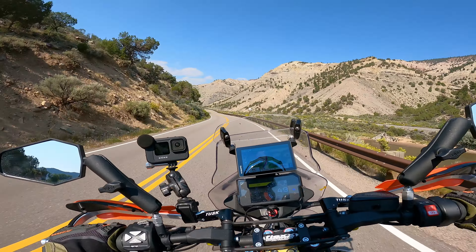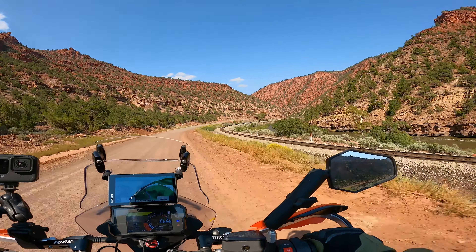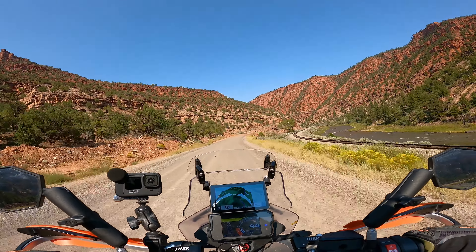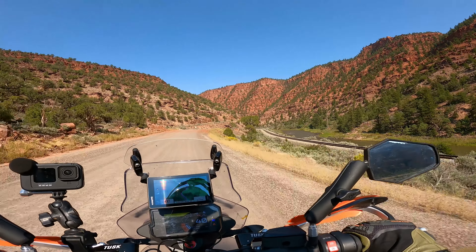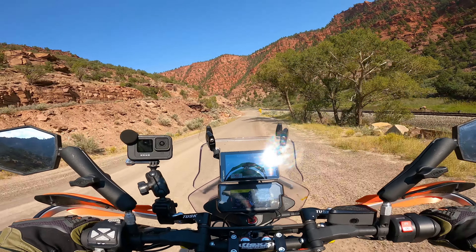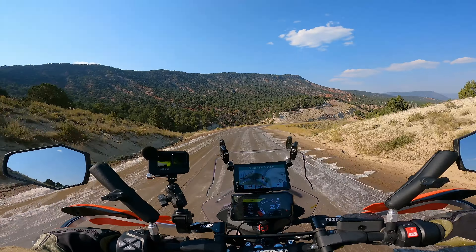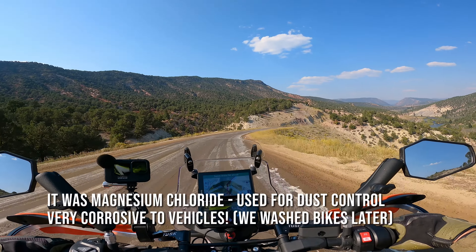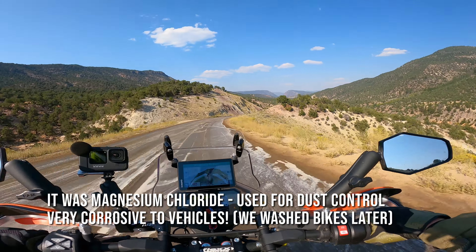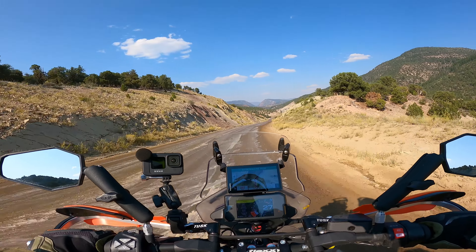We're on Colorado River Road — we've rejoined the official BDR a few miles back. You can see the train track running through the valley with the river, really beautiful. It's high desert — probably around 6,000 feet, which sounds high but is actually low for Colorado. It's 90 to 95 degrees. So it's not raining but you can see the road is running with water — apparently they're doing some kind of road construction and they need to wet the road down. It's actually kind of slippery. Looks like some kind of chemical or something they're putting down.